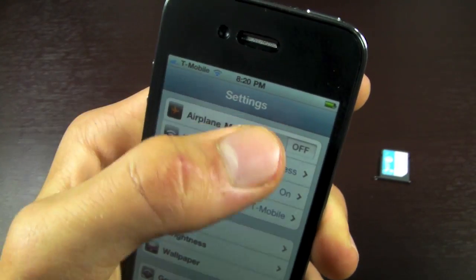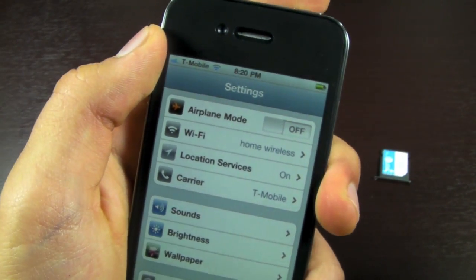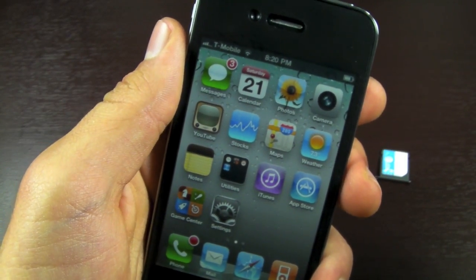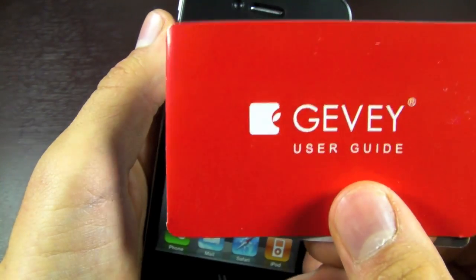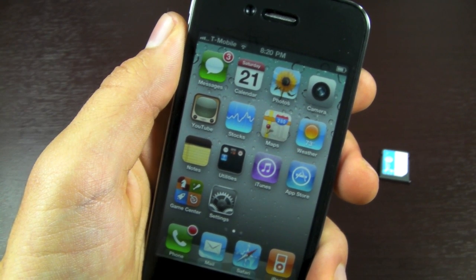If you're having the no SIM error, turn on airplane mode for about a minute, then turn it off, reboot, and go through all the steps again. That's how you unlock your iPhone 4 — any firmware, any baseband — using the Gevy SIM Pro. Definitely give it a try. Don't forget to comment, rate, and subscribe, and have a great day. Enjoy your unlocked iPhone.